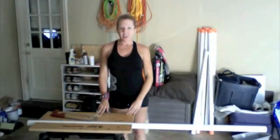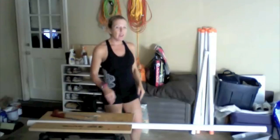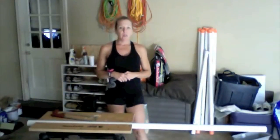Hi, my name is Dawn Colonna and I'm going to show you how to make your own weighted bar for a weighted bar workout. You'll need a PVC pipe — I get the 1.5 inch diameter. You can pick this up at your local hardware store.